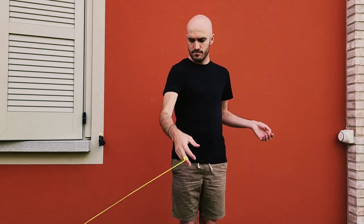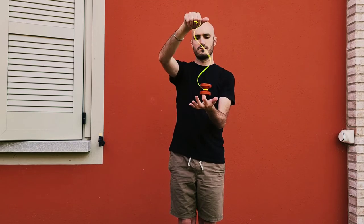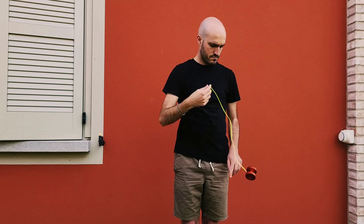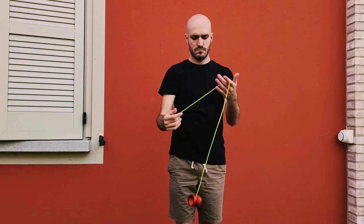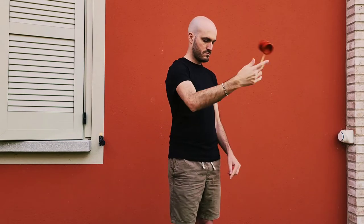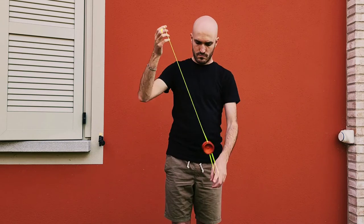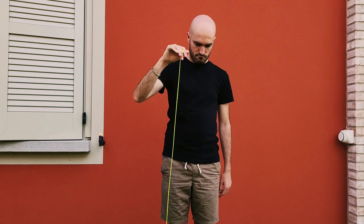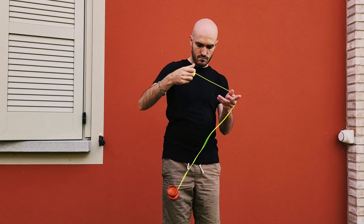If you are into fingerspins, you'll find this yoyo very good for them. I know DNA is the new walk the dog but I don't care — I find it really fun and really satisfying to throw, so I will keep throwing it. Rejections are decent, not the best shape for them but you can certainly perform them without any big issues. These rejections are surprisingly good.